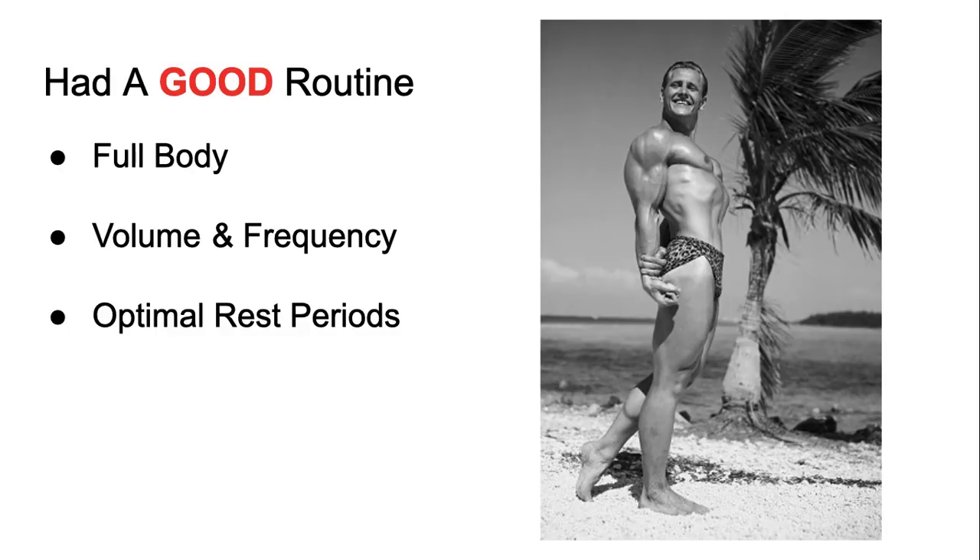Everybody thinks the bro-style training routine is the best — hell no. With bro splits, recovery is tough. When I was on a bro split with my old coach Tyler, I could barely recover between sessions. I'd train chest then back then shoulders, and by the time I hit shoulders I was too sore from chest to even do it. But when I did full body, upper/lower, or push-pull-legs, I recovered perfectly fine. Bro-style training just sucks, honestly, unless you're a genetic freak.